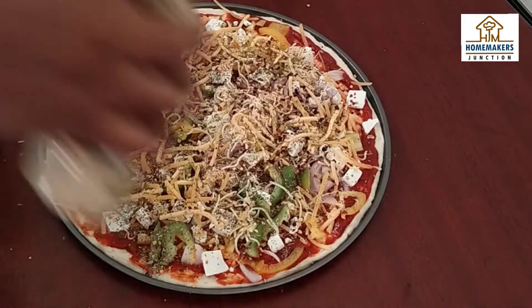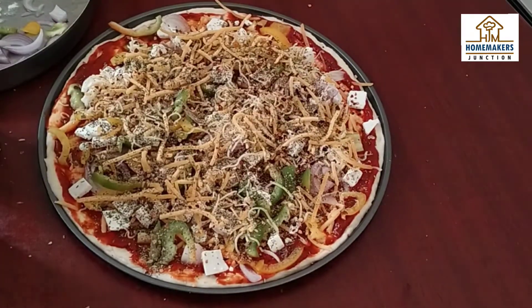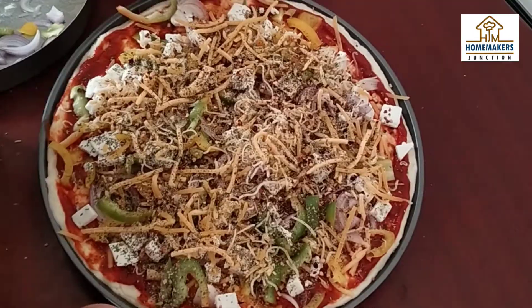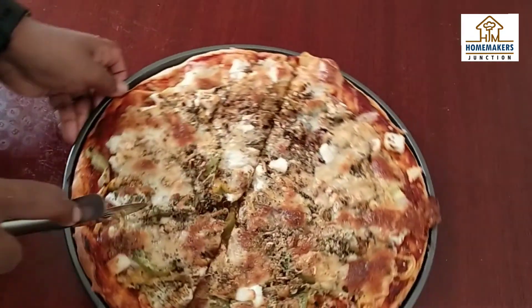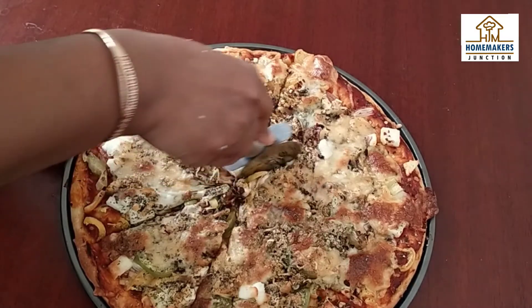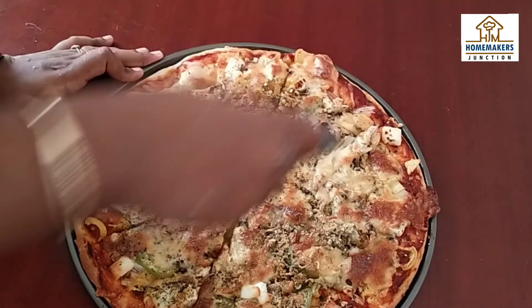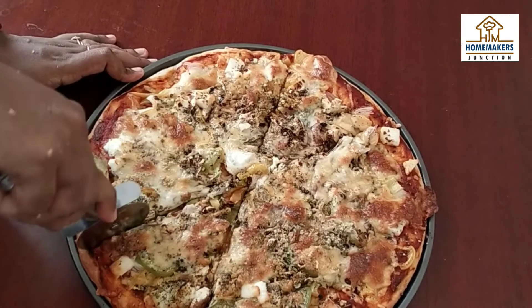We are ready to add the pizza in the oven. We are going to bake it in the oven. The pizza is not too thick and not too thin — it is good to eat.